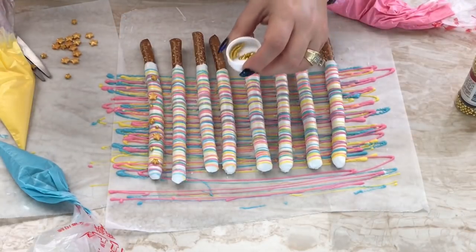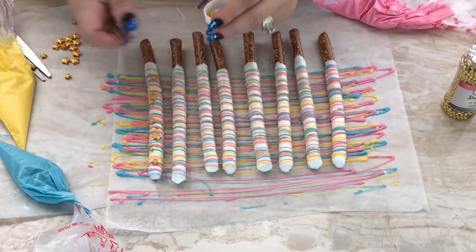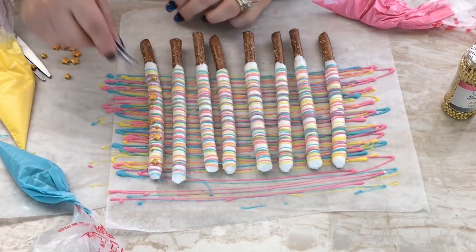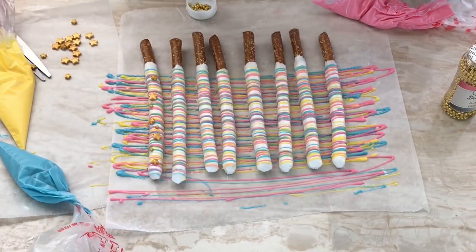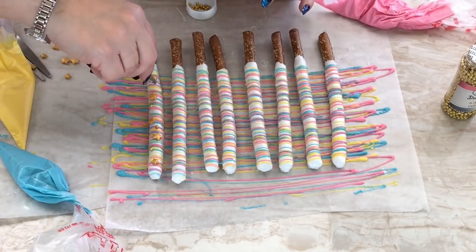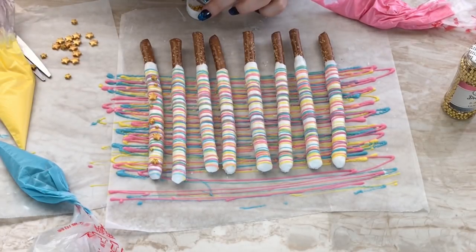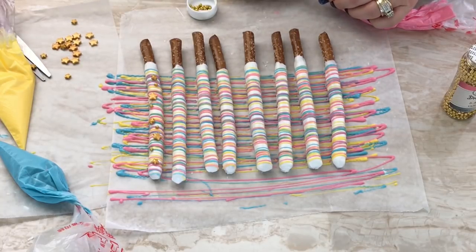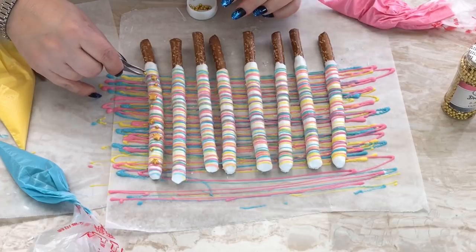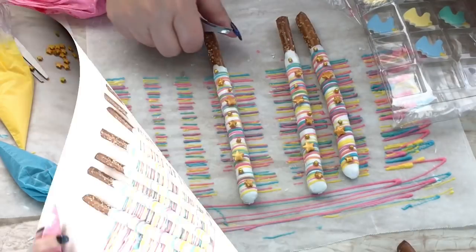I decided to add some of the gold dragées that I've been using in my past videos, just to give it a little bit of shine. As you can see, they kind of stand out because they're really glossy and shiny. This is optional — you have to order these or go to a bakery supply store to get them, or you can find them on eBay.